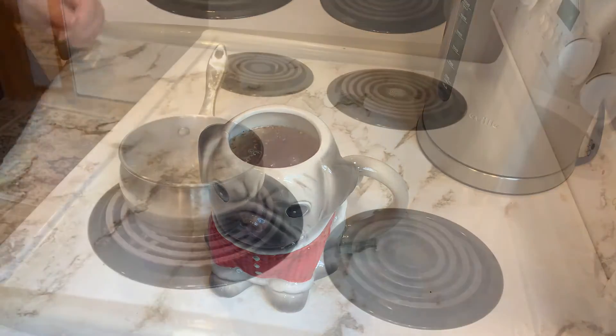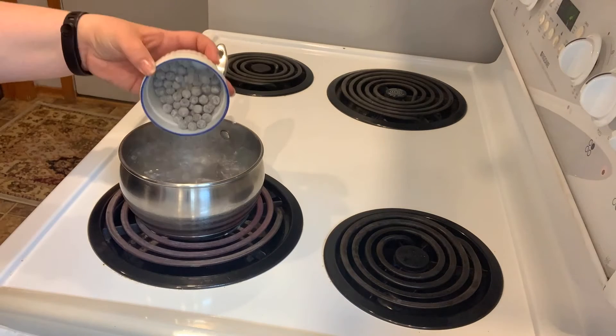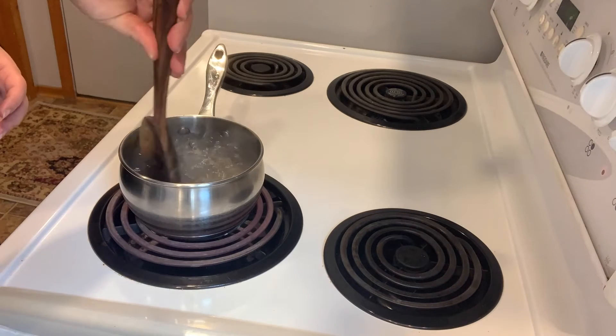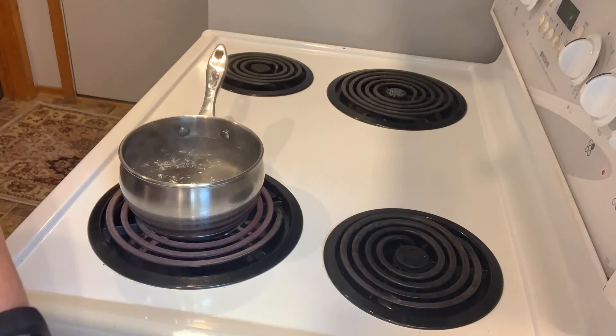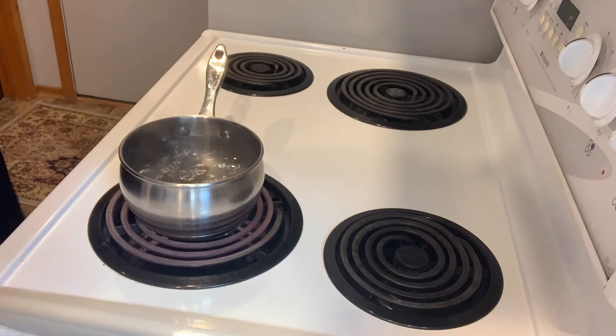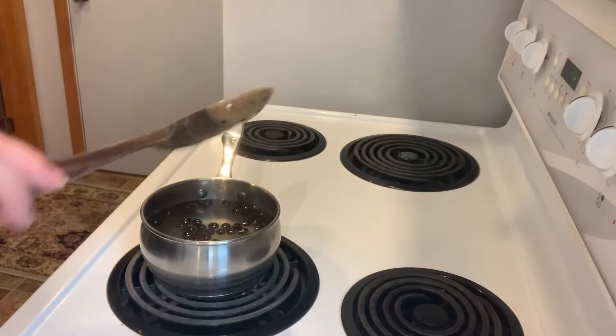Waiting for our tea to steep, now is a good time to get working with our tapioca balls. Into a pot of boiling water you're going to add your boba and give it a gentle stir — I would suggest using a slotted spoon. You're going to do this so your boba don't all stick together. This is a delicate balance and you don't want to do it too far in advance of when you're going to use it.